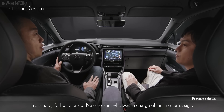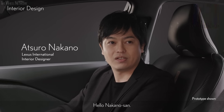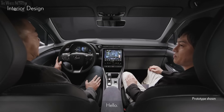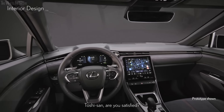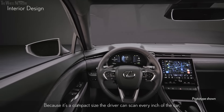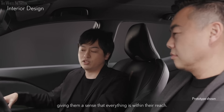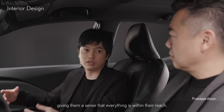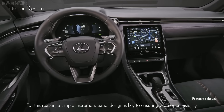From here, I'd like to talk to Nakano-san, who is in charge of the interior design. First off, the visibility is very good, and the forward view is very wide open. Because it's a compact size, the driver can scan every inch of the car, giving them a sense that everything is within their reach. For this reason, a simple instrument panel design is key to ensuring wide open visibility.